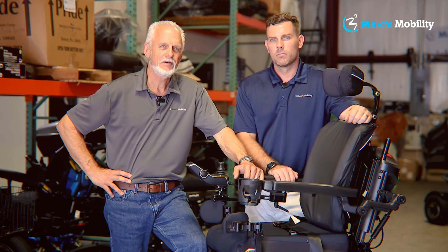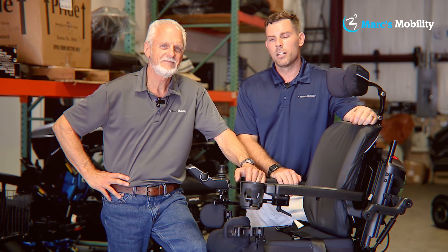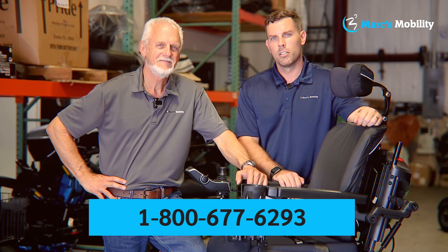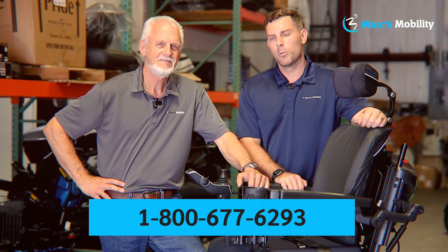Hi, I'm Mark. And my name is Alex. We're co-owners of Mark's Mobility. I started this company in 1995. We sell many products, not just what you see in this video. If you have any questions or concerns, please call us at 800-677-6293. Thank you, and have a wonderful day.